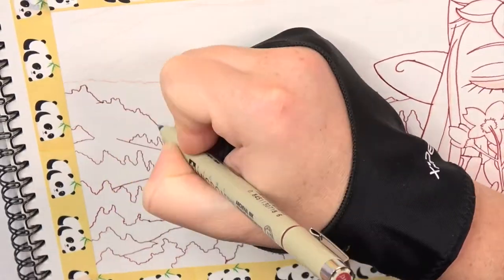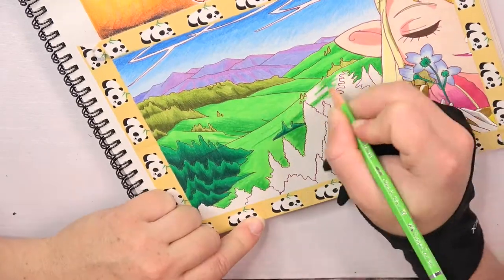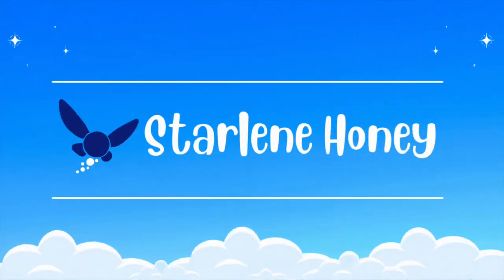Hi! Today I'm drawing Zelda from the Nintendo game The Legend of Zelda for Swords. My name is Darlene Honey and welcome to this video.